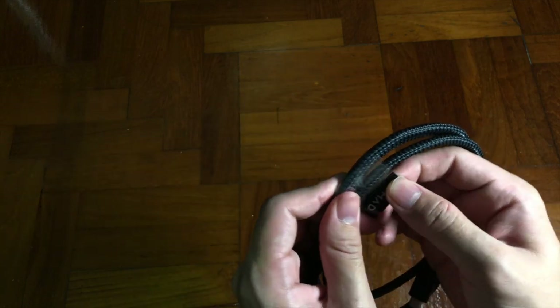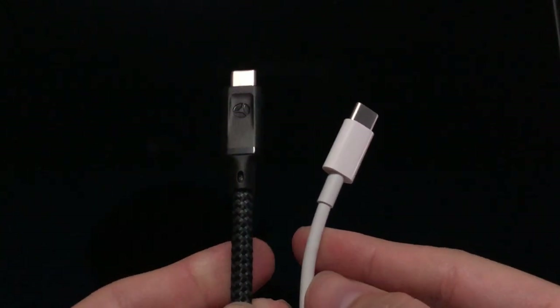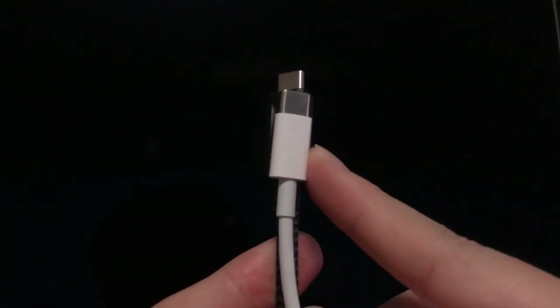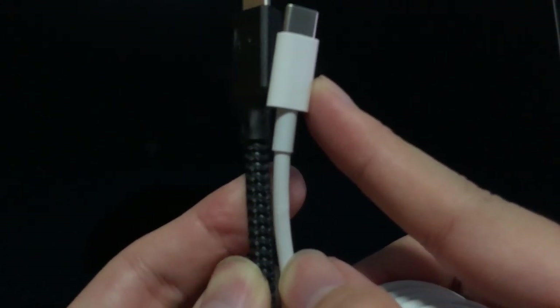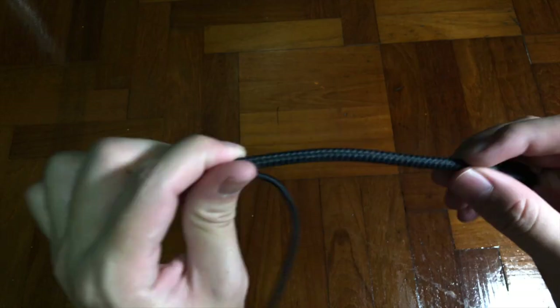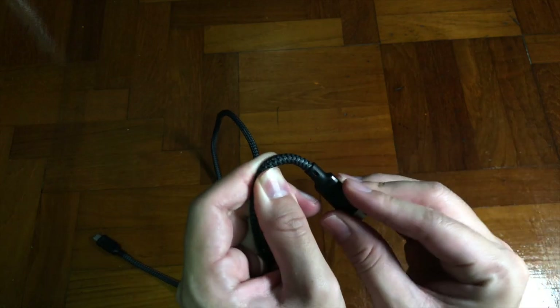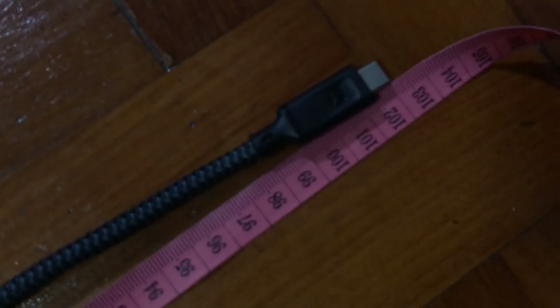The first thing I notice when holding this cable is that it's quite thick — thicker compared to the original Apple cable. I believe that's because delivering so much power requires a thicker cable. Not only that, I like how flexible it is. Look at how I fold it — it can stay in shape.